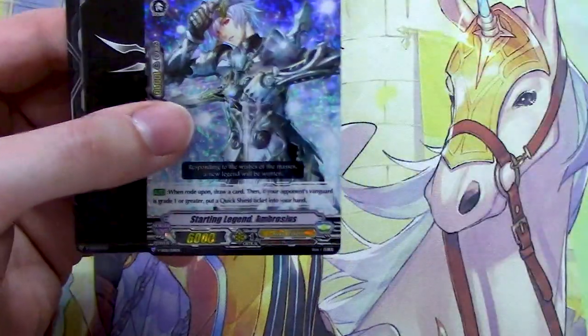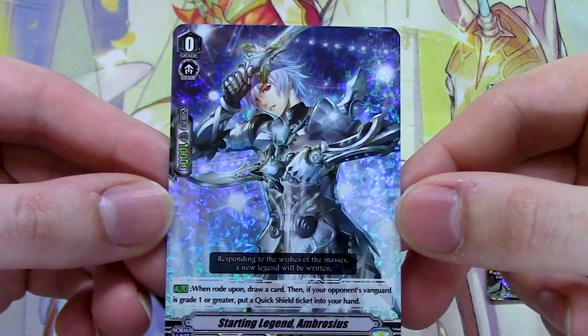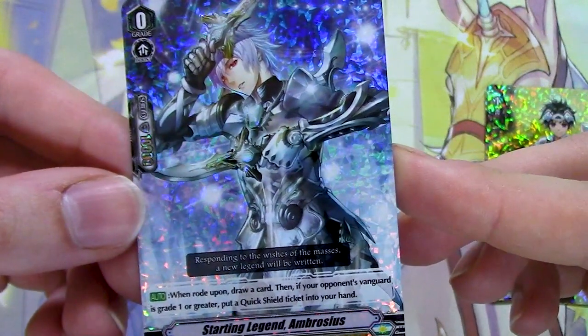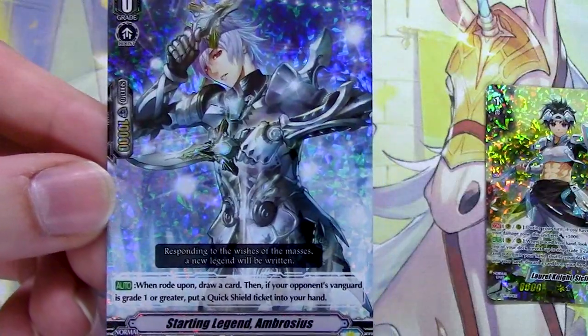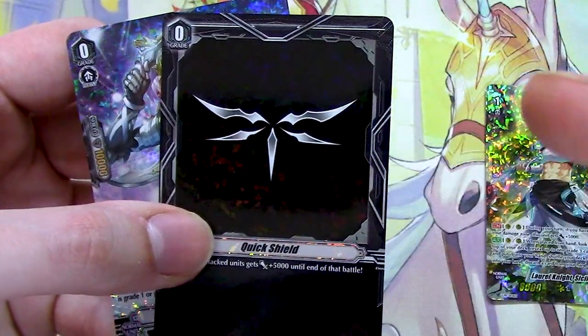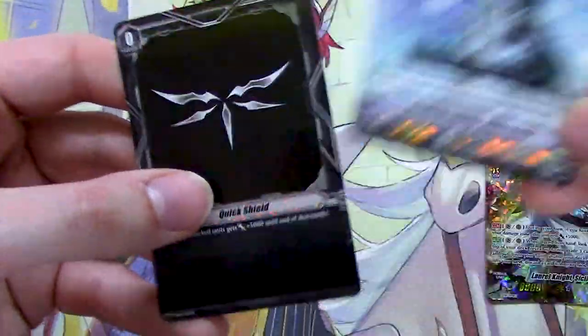Last but not least, aside from the promo we already went into, it comes with one copy of the starting vanguard Arbrius. This is the one that came in the original Sanctuary Guard Daigo set, so it's really cool they're bringing this guy back. Same skills as always: when you ride on it, you draw a card, and if your opponent is grade one, you get a quick shield. The quick shield's pretty cool too — it's a nice quick shield with the Royal Paladin symbol.